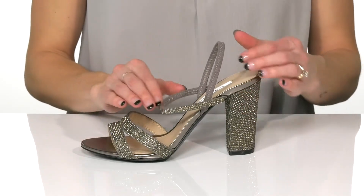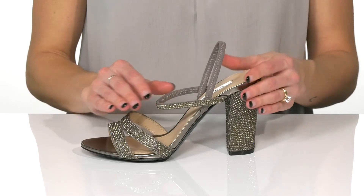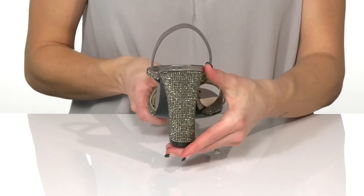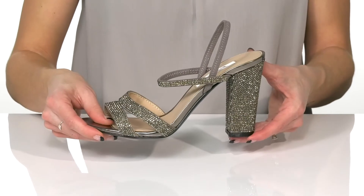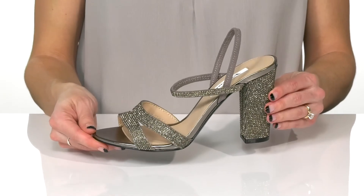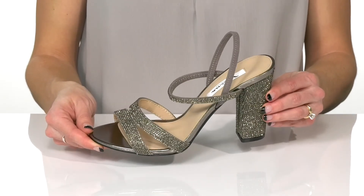You'll feel comfortable around the ankle with the elastic strap at the back, and there's over a 3-inch crystal wrap block heel at the back. Underneath, these have a leather outsole, and I would style these with a frill hem midi dress.